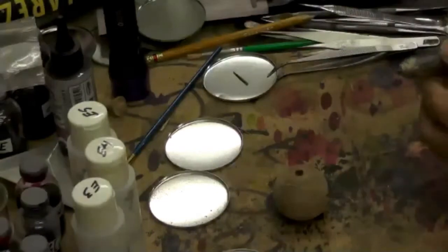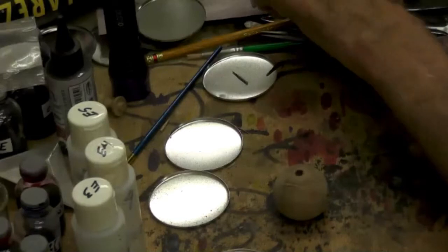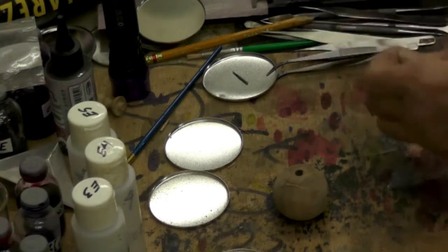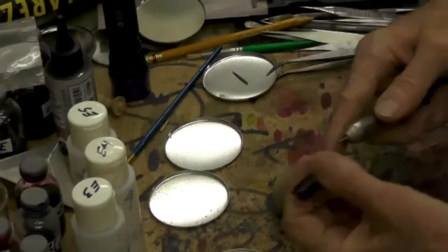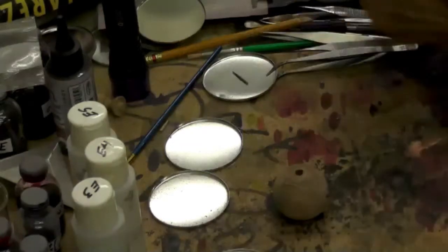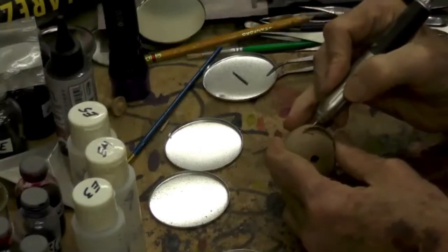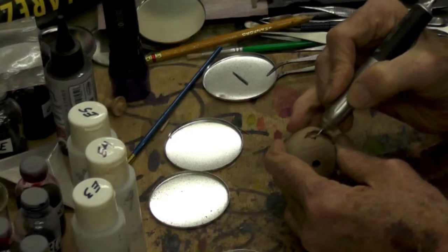Now I'm going to remove the bulk of it and then jump to a smaller burr to get the edges. This is an insertion tool — all it does is push on the side instead of the end of the bit. I'm going to undercut these edges just a little bit and clean that edge all the way to the edge.